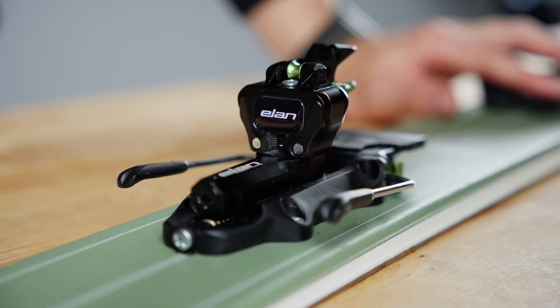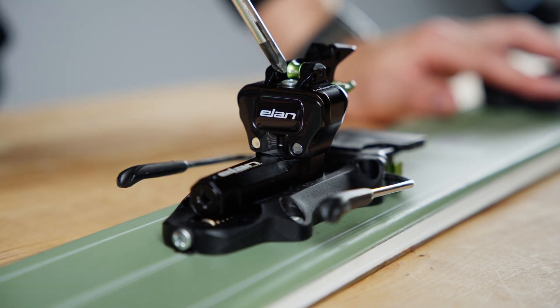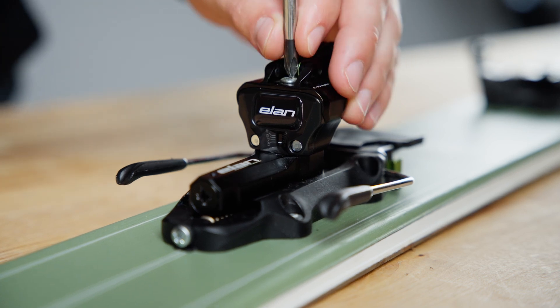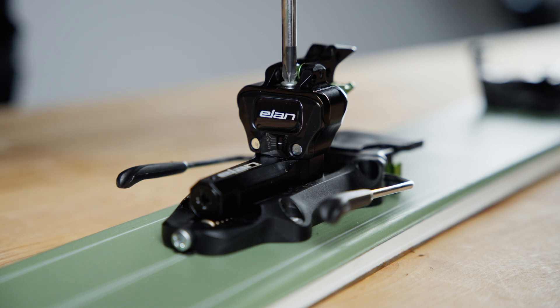Let's start with that vertical release setting. The DIN window for that vertical release is going to be just below the screw right here. Take your Phillips head screwdriver, insert it into that screw, and give it a couple twists. Clockwise raises the DIN, counterclockwise lowers it.